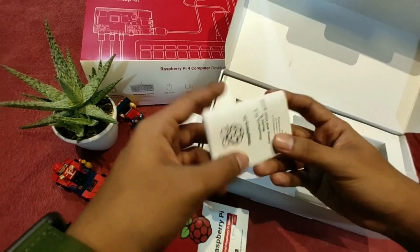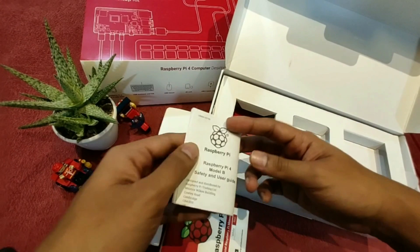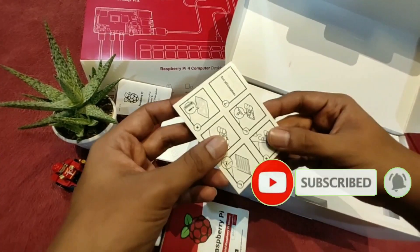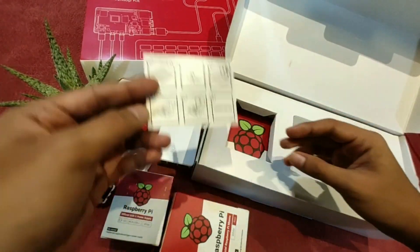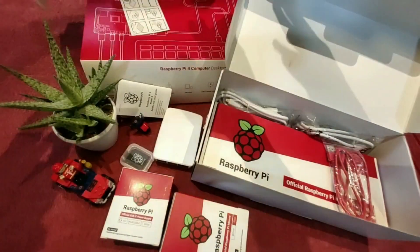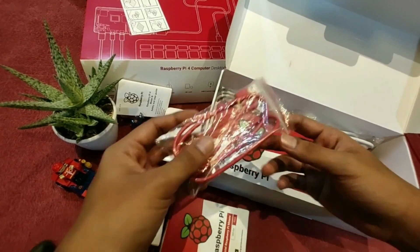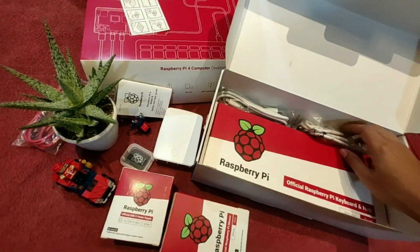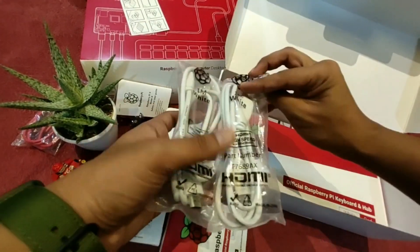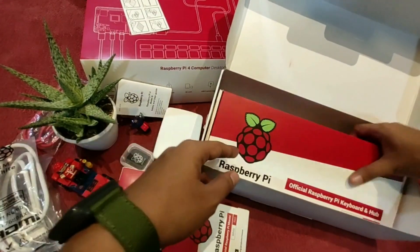We get some additional manuals, and here is the official Raspberry Pi keyboard. Below here we have the keyboard cord. It also comes with two HDMI cables because it supports a dual screen monitor setup — and yes, you heard it right, it supports 4K dual screen monitor setup.